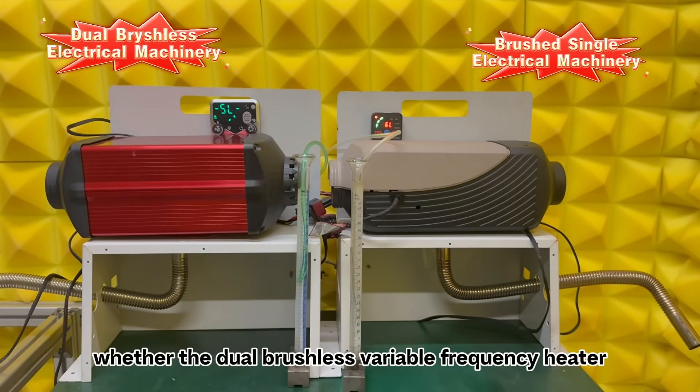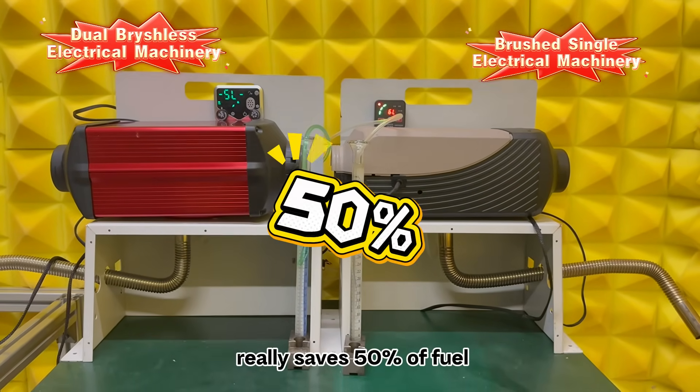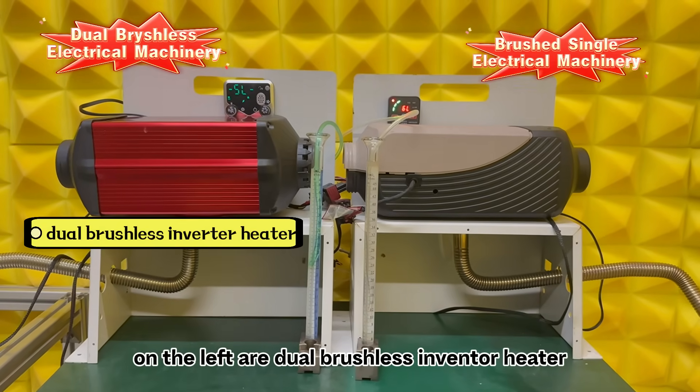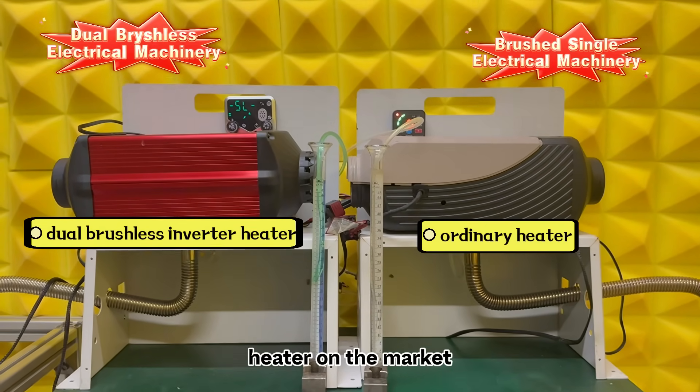Let's test whether the dual brushless variable frequency heater really saves 50% of fuel, using professional testing instruments. On the left is the dual brushless inverter heater, and on the right is a common type of heater on the market.